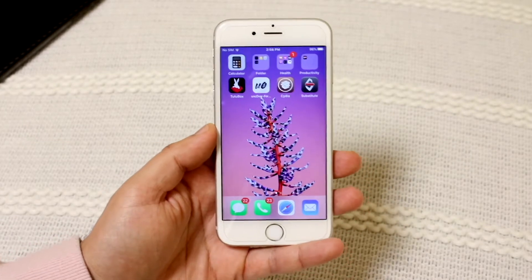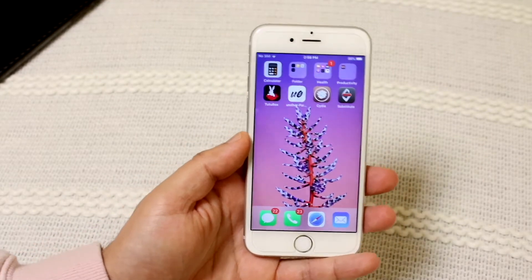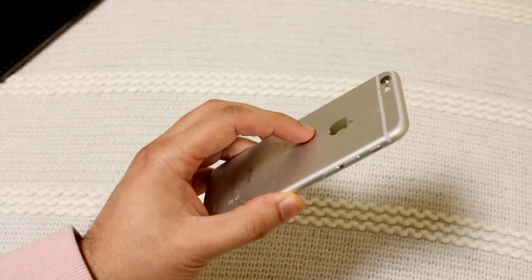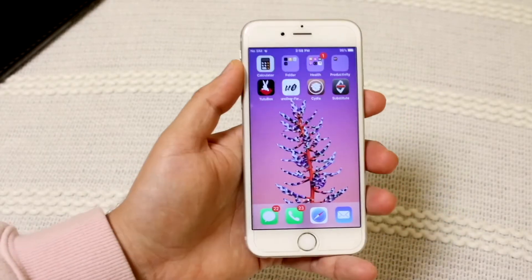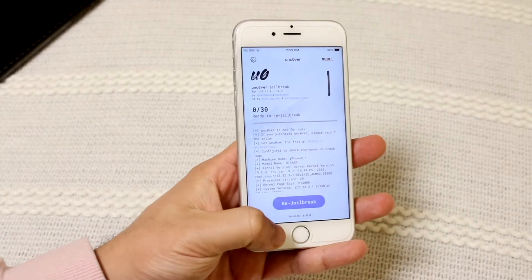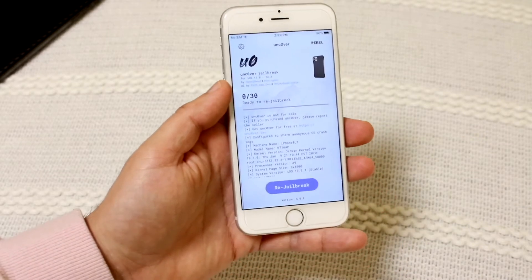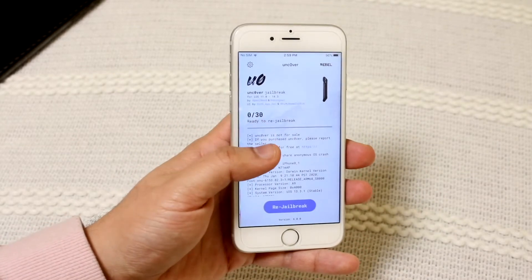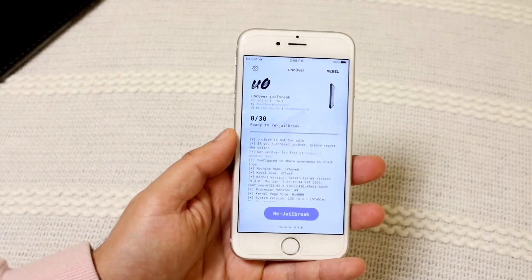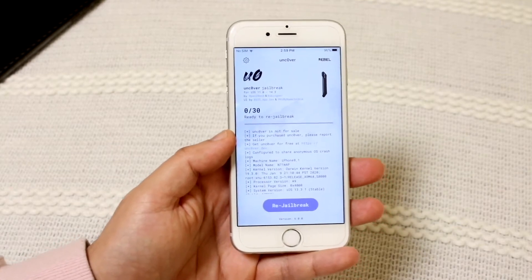Now, first of all, the number one thing that I always do before I jailbreak my device — I've been doing it for many, many years now — is to make sure and double check that your Unc0ver jailbreak is suitable for your software. Right now this iPhone XS is on iOS 13 point something — it's super old. What you want to do is open up your Unc0ver jailbreak and right at the bottom, it'll tell you which version you're on, which is 6.0.0 for me — the latest version. It tells you this specific Unc0ver jailbreak is supported from iOS 11 to iOS 14.3. So if you're rocking iOS 10 or iOS 14.4, no matter how many times you try to jailbreak, it's not going to work. You need to make sure you're within those specific software versions.